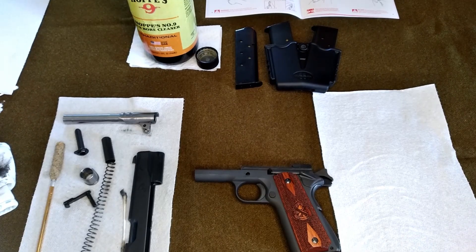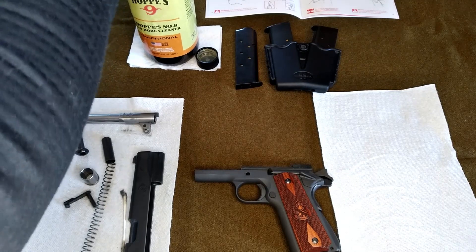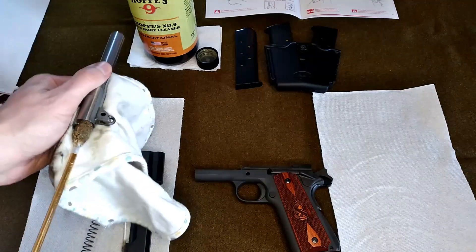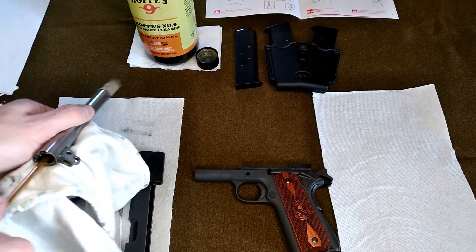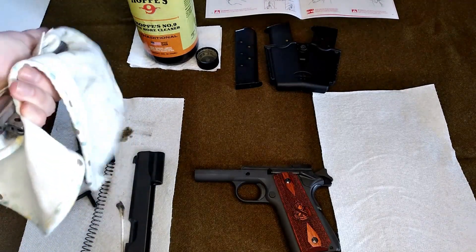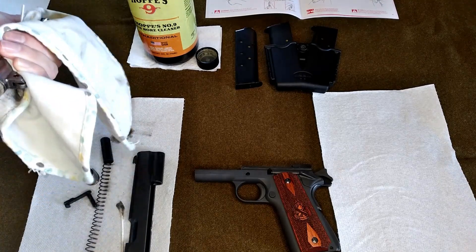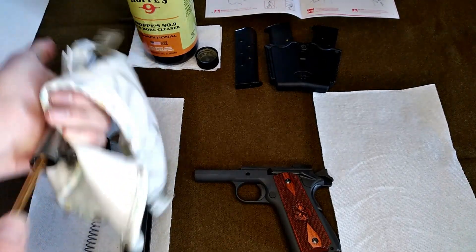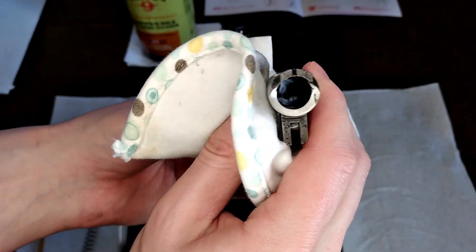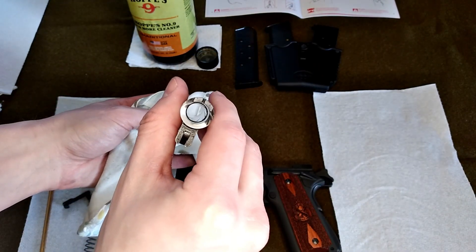Now that we've got those done, we're going to dip this barrel cleaner — that's probably a lot too much, but that's okay, we'll roll with it. I'm just going to push this through like so. I'm going to do that a few times to clean out all the carbon and gunk that got in there and in the rifling. It cleans it out quite nicely.